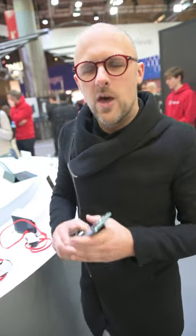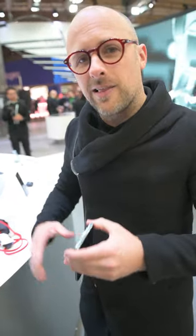Hey everyone, C. Scott Brown here from Android Authority. I'm here at the OnePlus booth at Mobile World Congress 2023 with a brand new product that we've never seen before: the 45-watt liquid cooler for gaming on your smartphone.